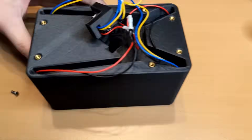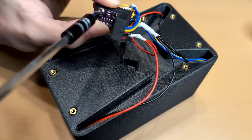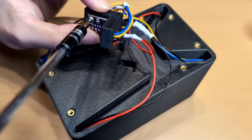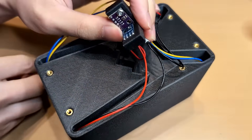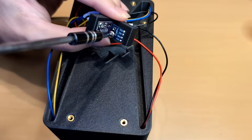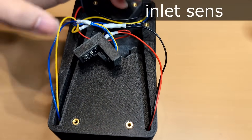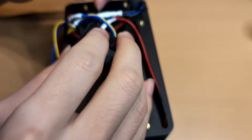Now moving on to the upper half, which contains the second set of inlet sensors. Unlike the lower part, I designed these top sections to be rotatable — they can be installed in either direction. That meant running two sets of power and data lines to maintain conductivity regardless of orientation.